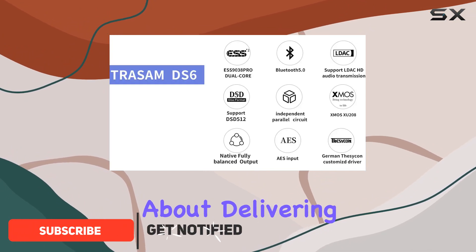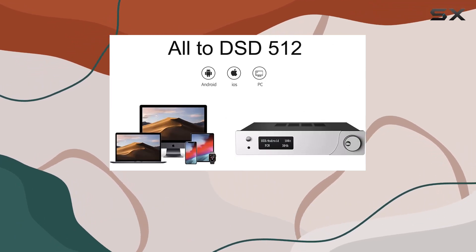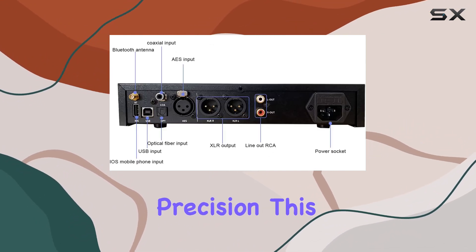The DS6 is all about delivering pristine audio quality, and it does this with not one, but two ESS9038 Pro chips from the renowned ESS company. Each channel gets its own chip, ensuring an unparalleled level of decoding precision.